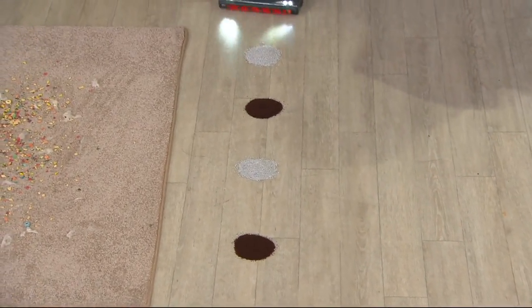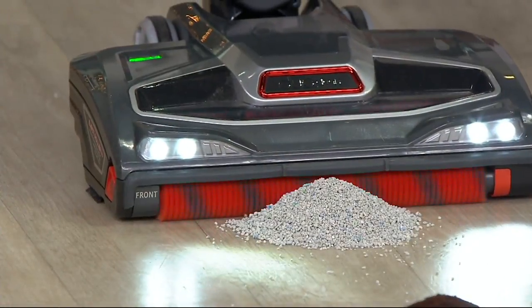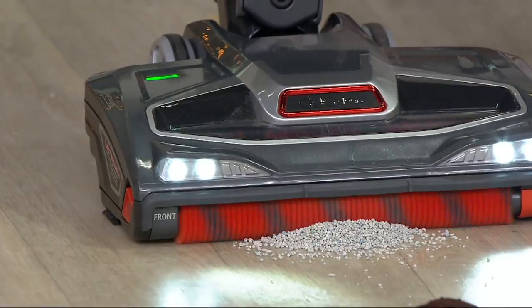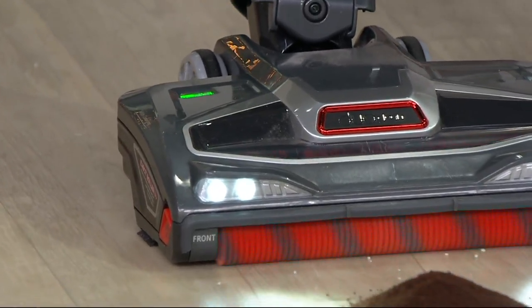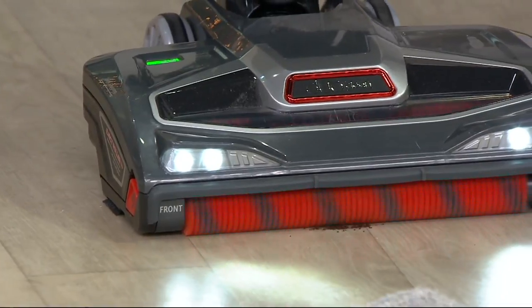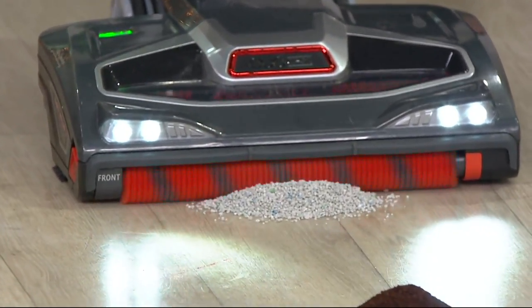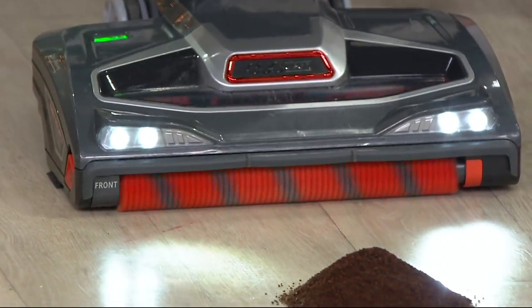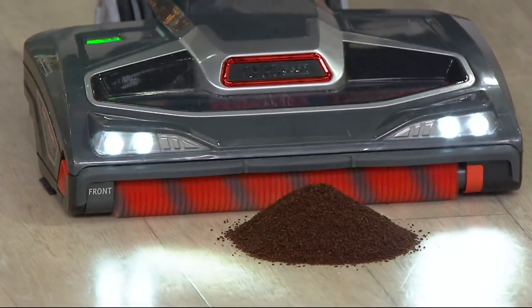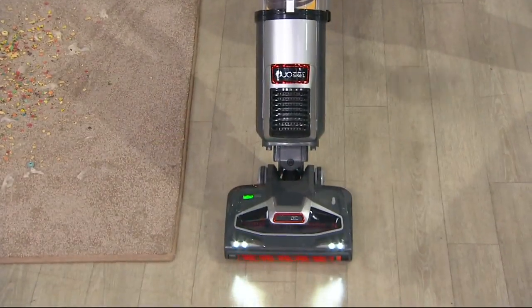And you can see in those LED headlights that it's actually buffing the floor. It buffs the floor. Now check out these huge piles — kitty litter, coffee — these are everyday kind of messes. This is what the Duo Clean technology does for you. We put it in a lightweight upright with complete seal technology, which means you're trapping the dust and dirt inside that dustbin instead of letting it back into the air that you're breathing.